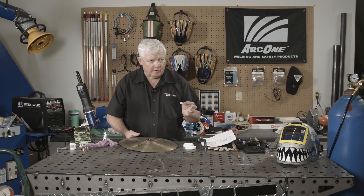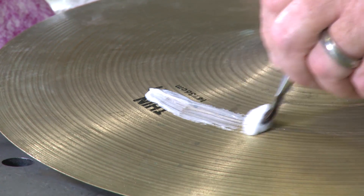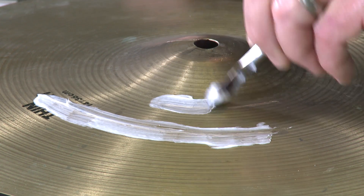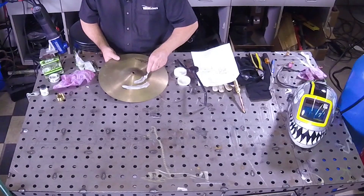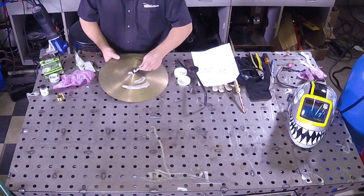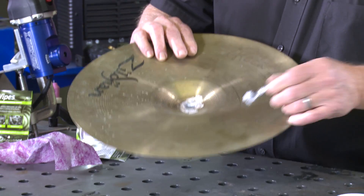This soft solder is a solid core soft solder and I've got to have a flux with it. I'm going to go ahead and flux right over the area that I want all that alloy to go into. My melting temperature is going to be about 450 degrees, so it's not going to take as long dwell time when I've got my torch going. I'll be setting that torch at a neutral flame. I'm going to put a little bit of flux on the back because I do want it to penetrate through.